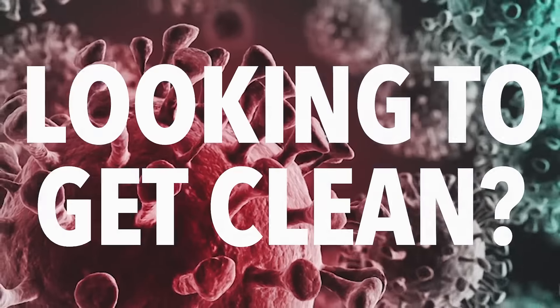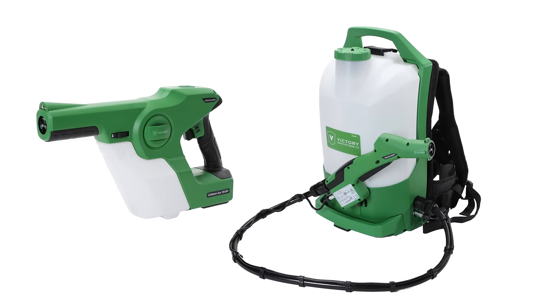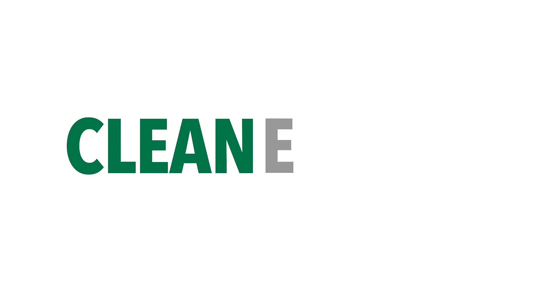Looking to get clean? These days, everyone wants the best sanitization possible. Fortunately, EnviroPro Solutions has the electrostatic sprayer solutions that make the difference between clean and safe.